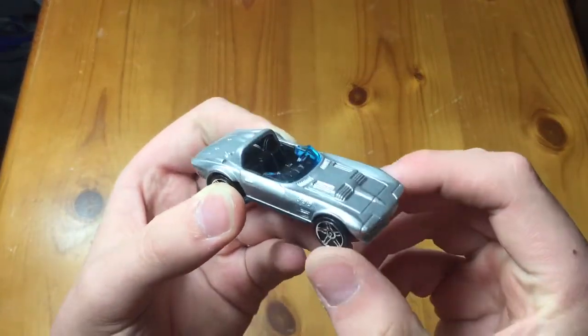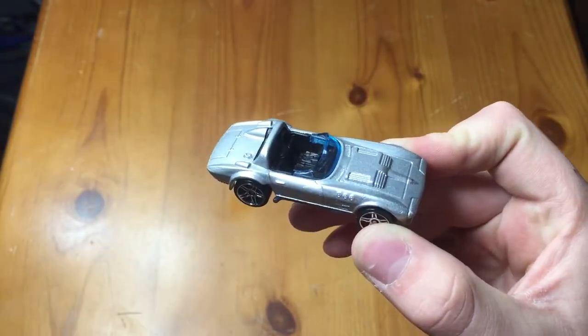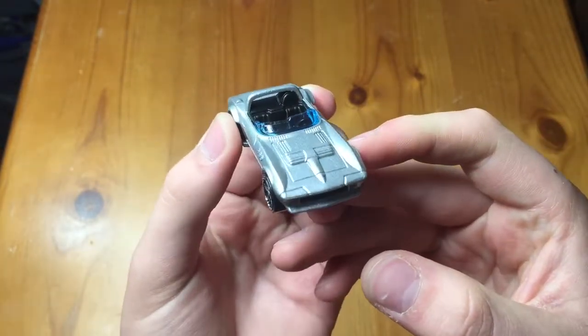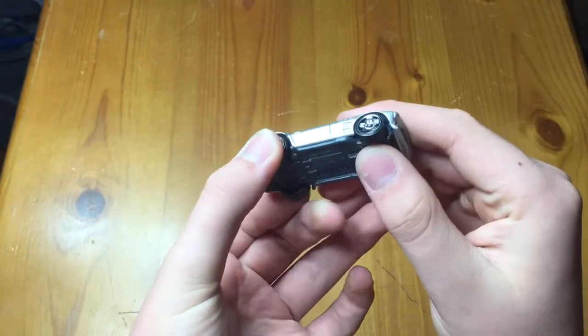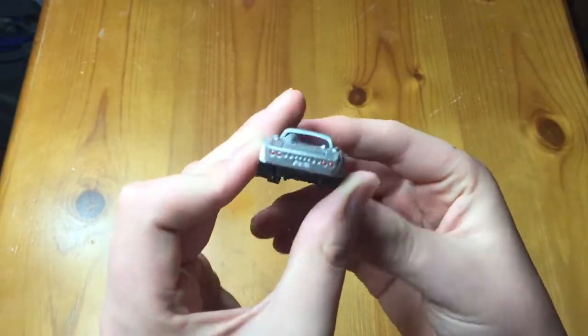Here it is. I bought this one specifically because this is my favorite Corvette ever made — I love this Corvette, probably my favorite Chevy ever made actually. I absolutely love this car. But also because it's Fast and Furious — I love Fast and Furious — so I had to pick it up.